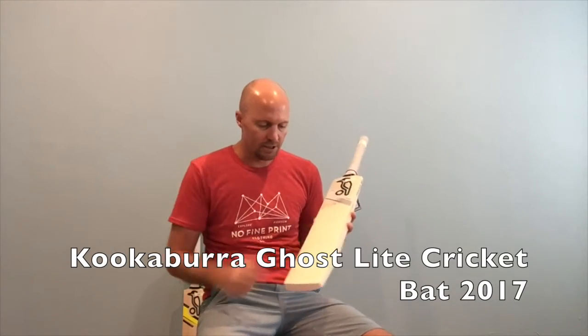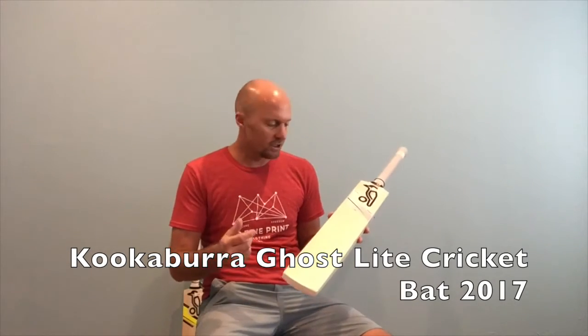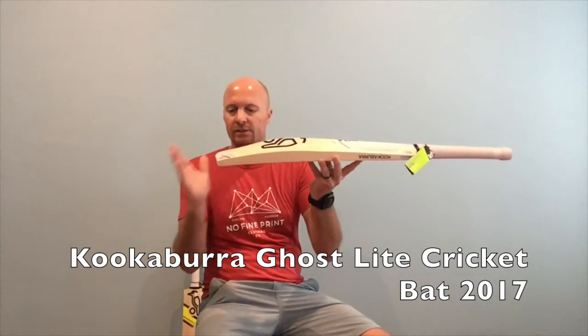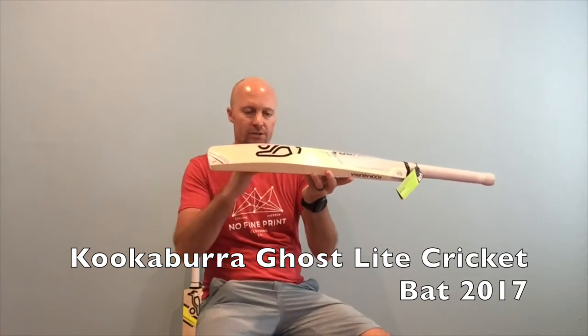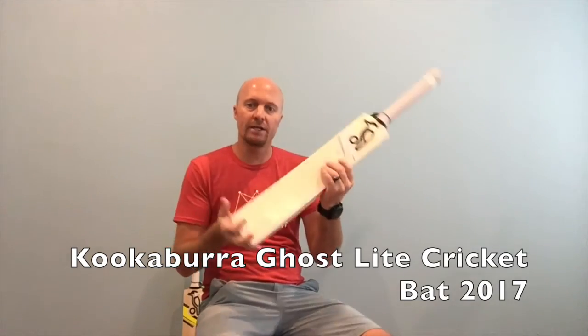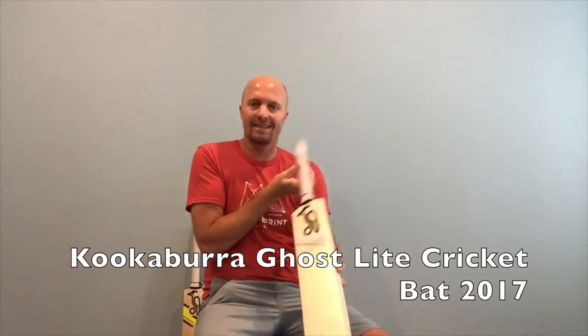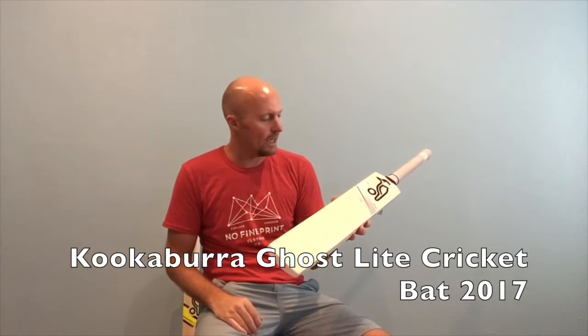This particular one is quite nice and clean. You've only got six grains, which is a little low, but that's typically what you get with a cheaper bat. It's got a nice tapered toe, a rounded face, and the Kookaburra has got a touch more of a bow on the bat.